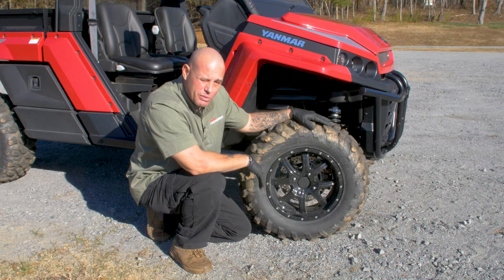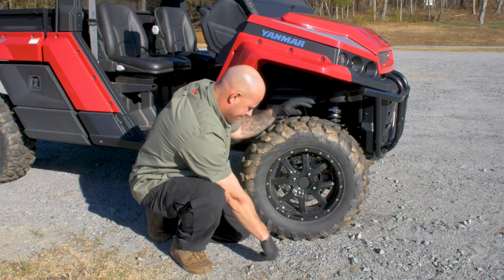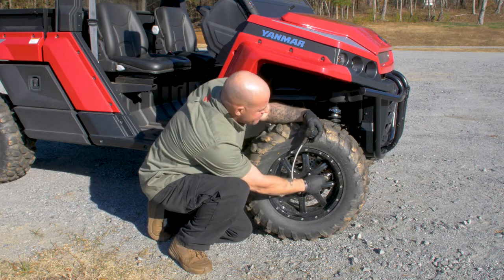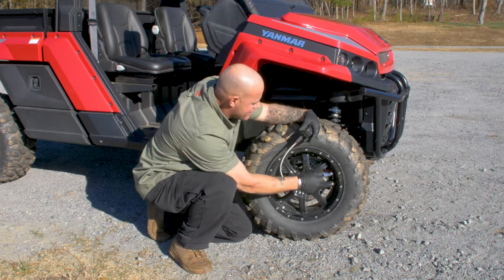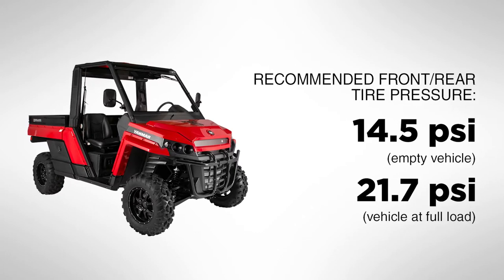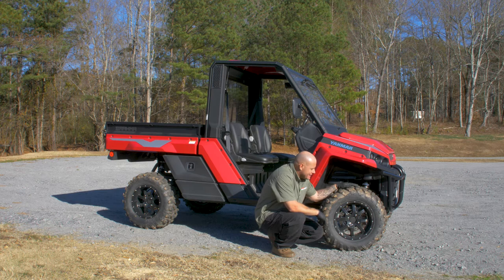Now we're going to check the pressure in our tires. Go ahead and remove the cap off your valve stem, grab your air gauge. In an empty machine like this one, we're looking for 14.5 PSI in each tire. This one's good. If the machine is full and you're carrying a load in the back, you want to make sure you bump that air pressure up to 21.7 PSI. Make sure you check the other three tires in the exact same way.